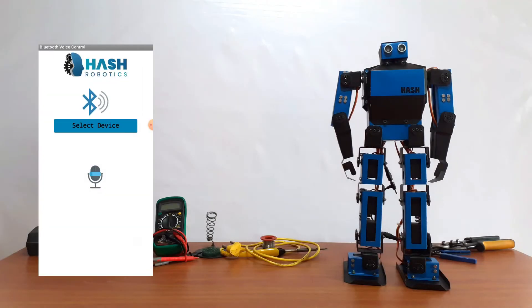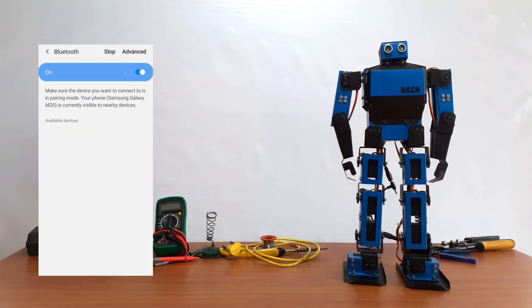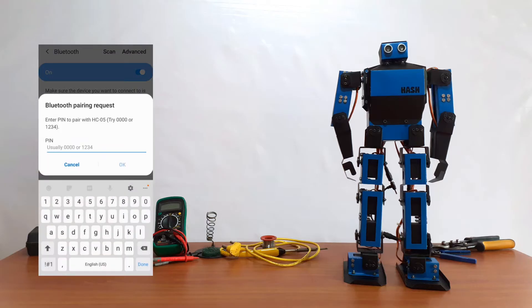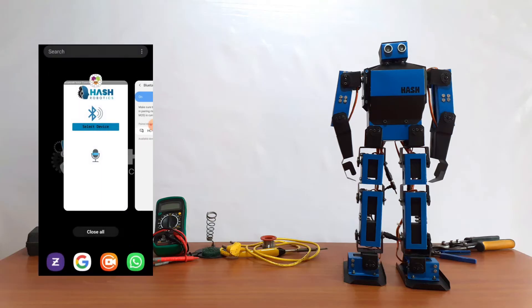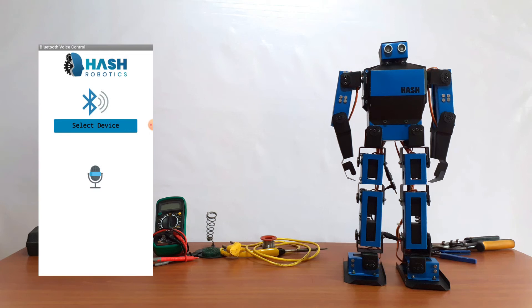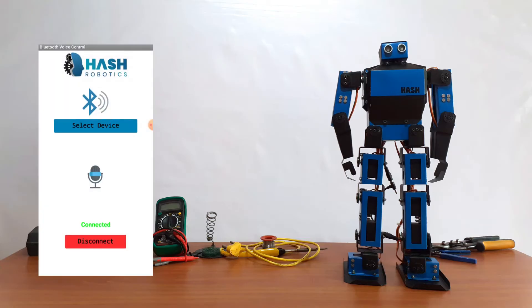This is an app that I created to control the robot using the MIT App Inventor tool. First, we need to pair the Bluetooth device. Open and turn on the Bluetooth. Select the Bluetooth device and enter the password. Now the Bluetooth device is paired. Here we need to select the Bluetooth device. Now the Bluetooth device is connected.